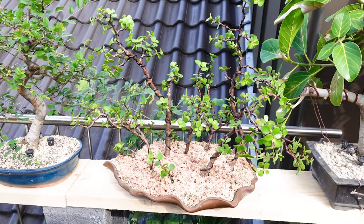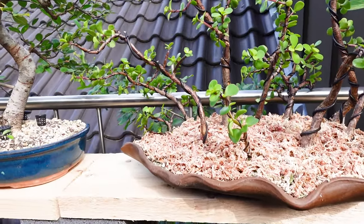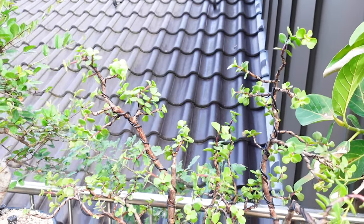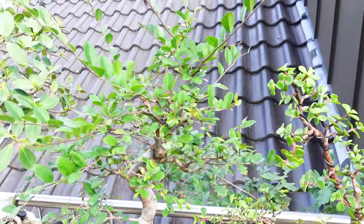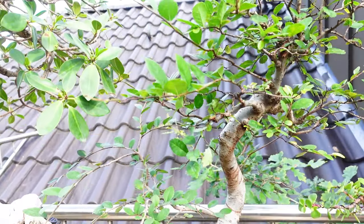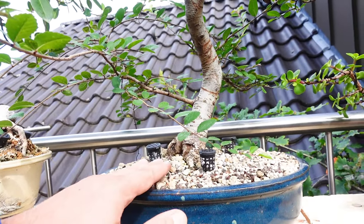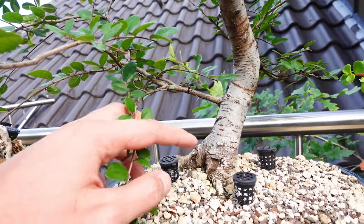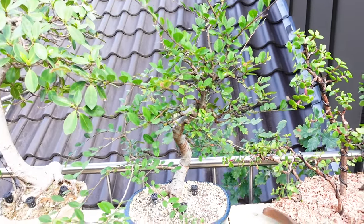This is a Portulacaria Afra forest, which I did for a friend. So this will be leaving my collection soon — I'll put out a video on it before though. Here's a Chinese elm project I'm working on currently. It just got repotted this year, so you can see there's some nice Nebari which I've uncovered, but it is due for a trimming and a styling.